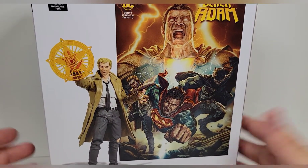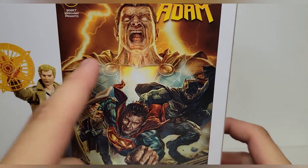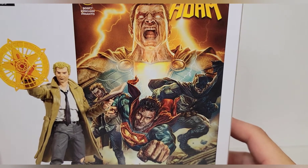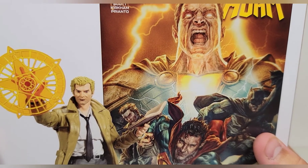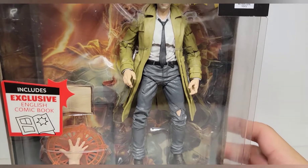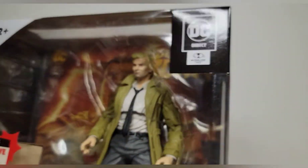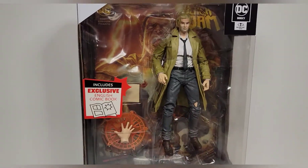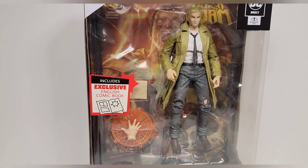These figures aren't exclusive to anywhere in particular. Taking a look at the back, this is some awesome artwork - really really like it. The box looks great, definitely different from your DC Multiverse. It's black and white and I actually kind of like this box a little bit more. You have to see the figure inside and there is the barcode at the top. Page Punchers - but without further ado, let's open up the John Constantine figure.